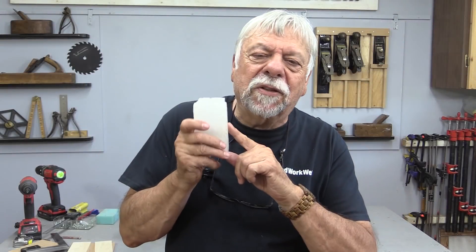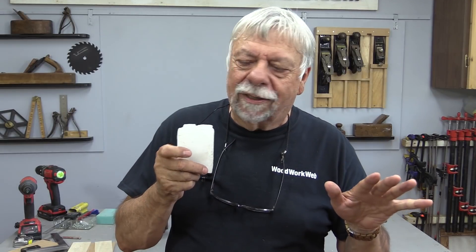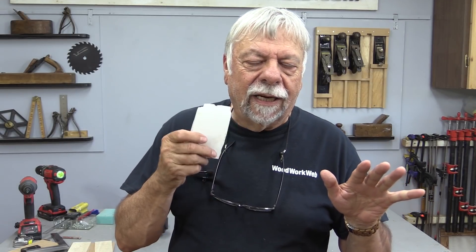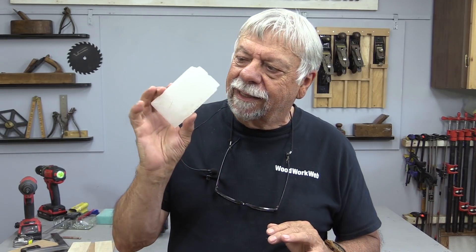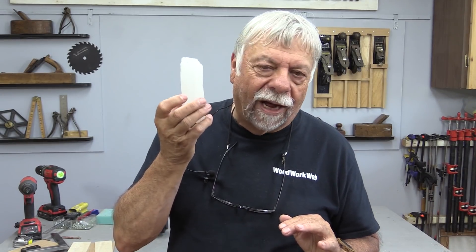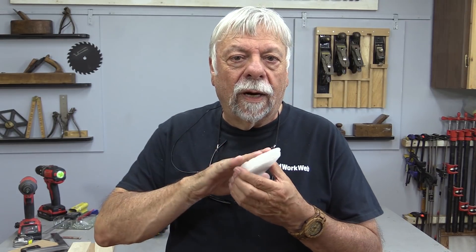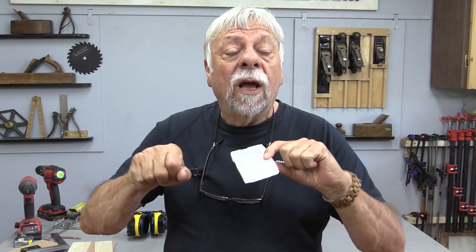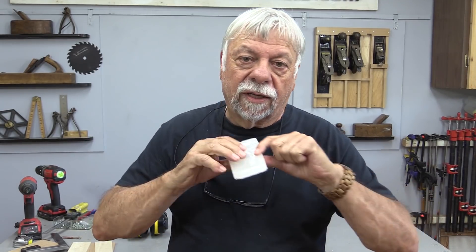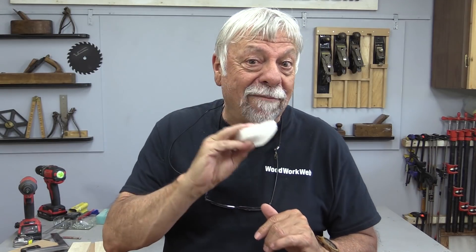Thanks, Colin. And here's that paraffin wax that I talked about a few videos ago. I use this all the time. It's easy to find — you can get it in your grocery store, it's inexpensive, and a brick like this is probably five years old. I use it on drawer slides, anything where it's a little bit sticky. Sometimes I'll even use it on top of my table saw when I'm pushing a big slab across — it just makes it that much smoother. A handy thing to have in your workshop.